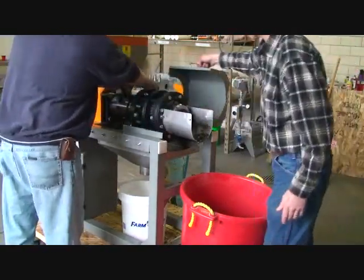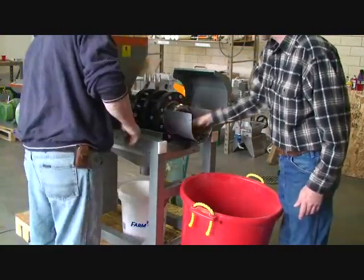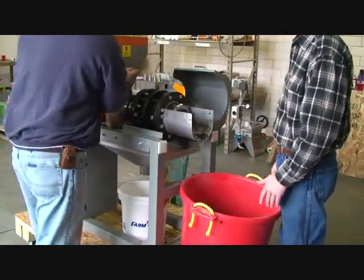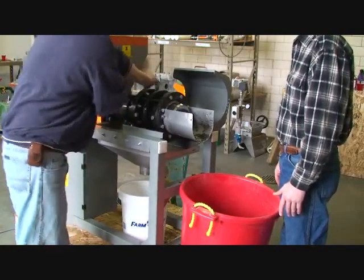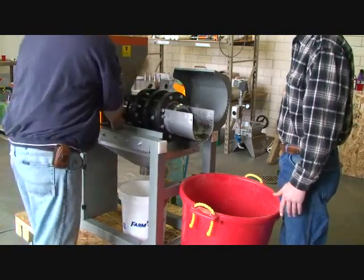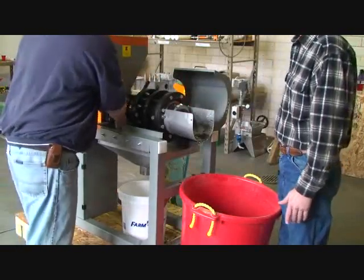I'm going to press again. We moved that about a half an inch. I suppose we ought to stop and see where we are.